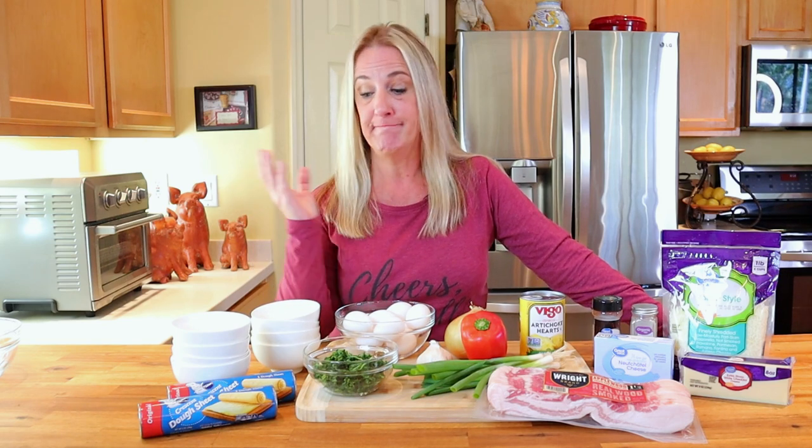Before we get started, I want to give a quick shout out to my viewer Mama Bear — this video happens to be a request recipe from her, so Mama Bear, I hope you enjoy the video. If you have a restaurant or recipe you'd like me to feature in an upcoming episode, drop it in the comments below. Make sure to hit the subscribe button and the notification bell so you'll be notified when your video comes up, just like Mama Bear.